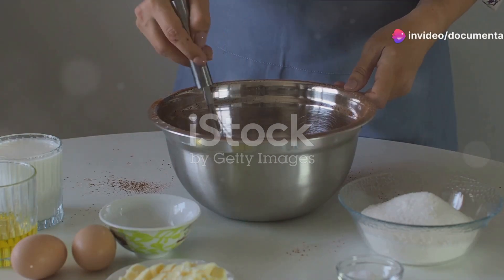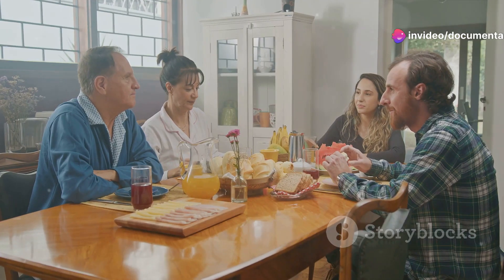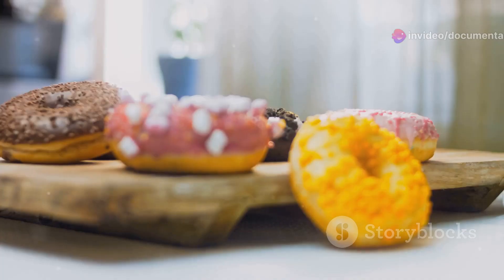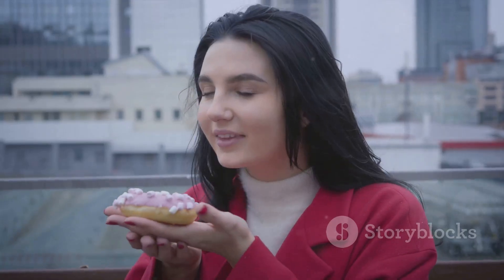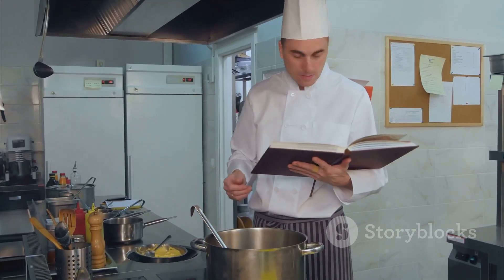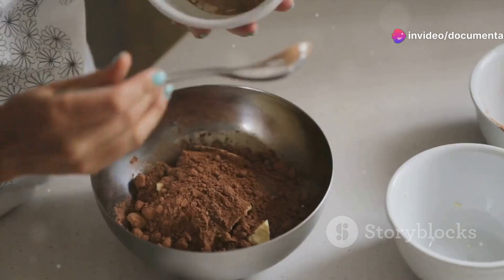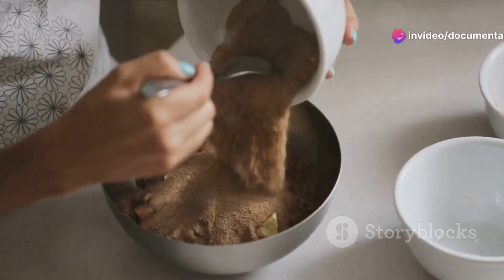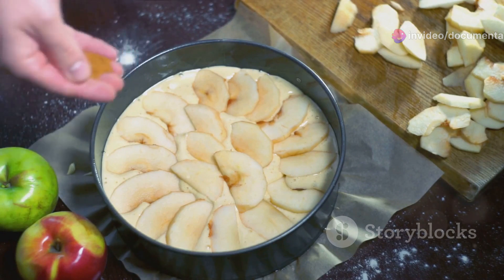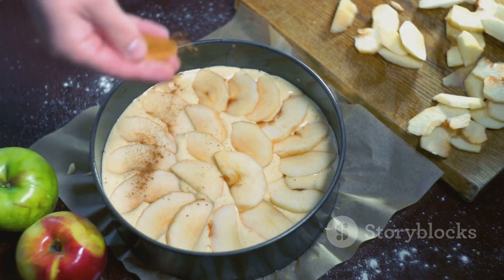Go ahead, give this recipe a whirl in your kitchen. When you do, don't forget to share your experience. Did you enjoy the process? How did the doughnuts turn out? Did the flavor meet your expectations? Remember, cooking is an art and every artist has a unique touch. So feel free to play around with the ingredients — maybe add a dash of cinnamon for a spicy twist or a sprinkle of chopped nuts for some crunch.